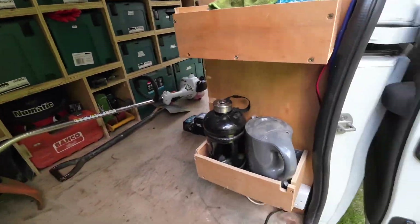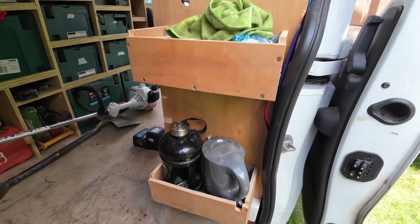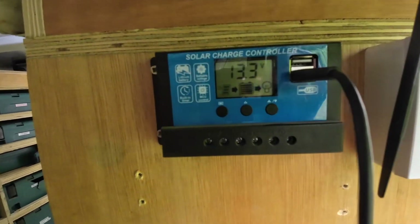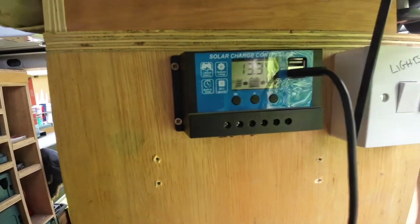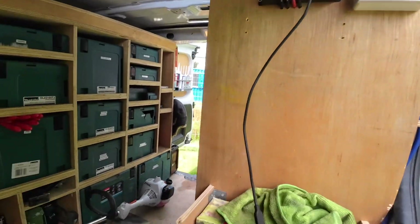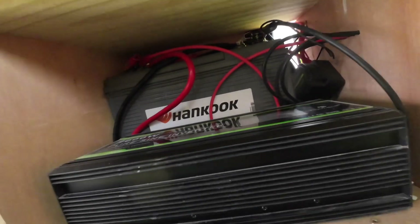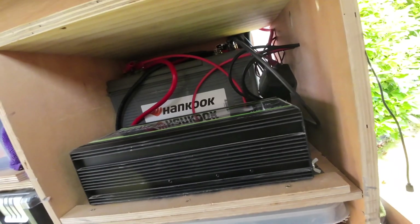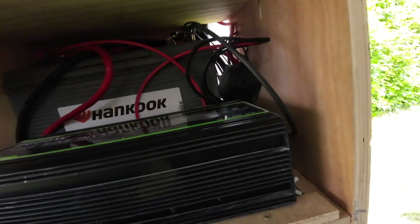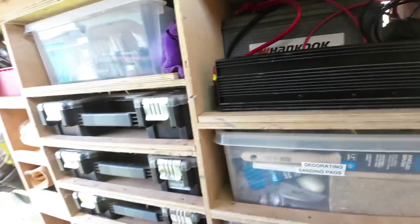Over here I've got a small kettle which boils in about two to three minutes. Up there is the controller for how I charge the battery, and in here is the battery, the inverter, and the split charge relay which charges the battery from the engine.